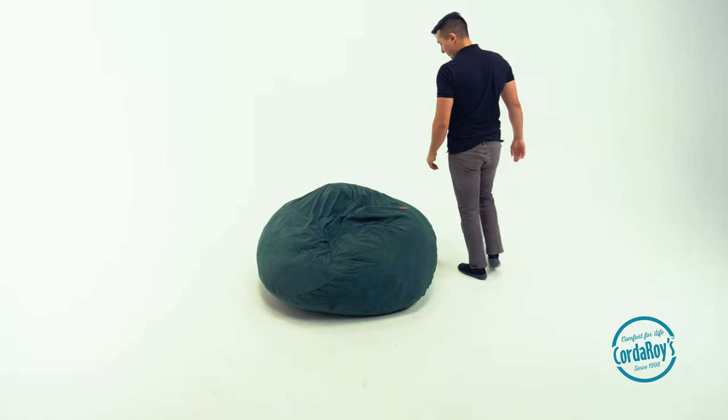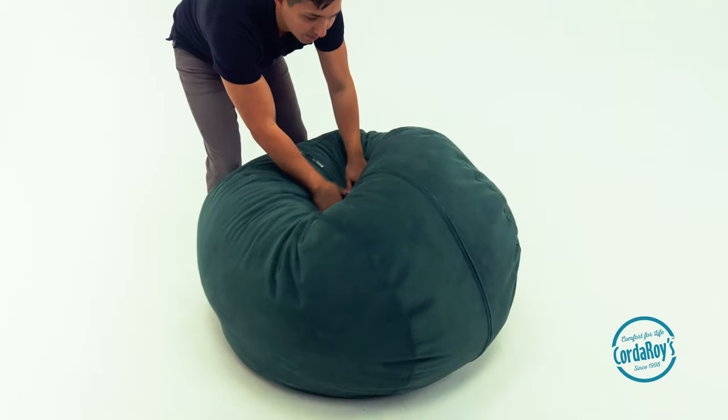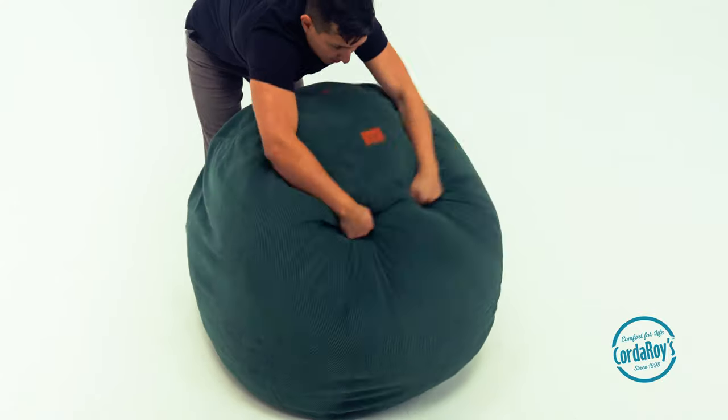The easiest way to achieve this is to pull the beanbag towards you and turn it onto one of its sides. You'll push the foam down to manipulate the insert inside. You'll rotate the beanbag pushing the foam each time you rotate it. Ta-da! The beanbag is fluffed and ready to provide maximum comfort.